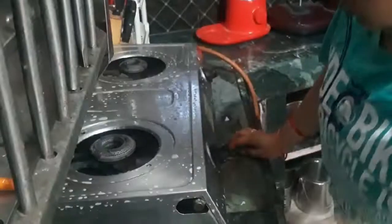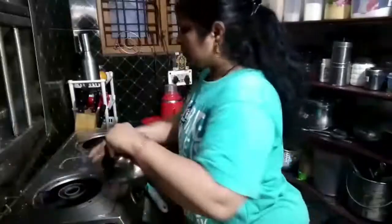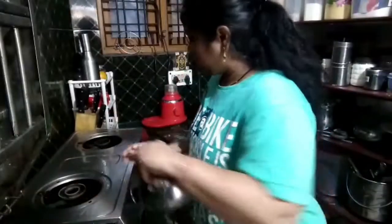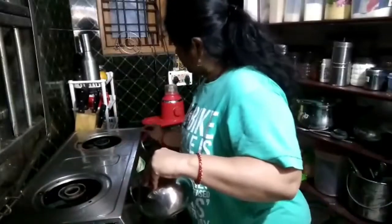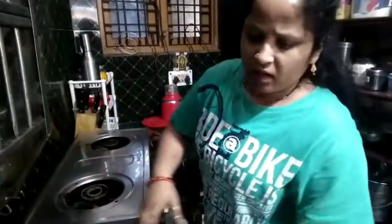Hello everyone! I am very excited and today is a Saturday vlog. This is a very early vlog. Today I am going to take a bath in the morning, do a cleaning session, and get ready for lunch.